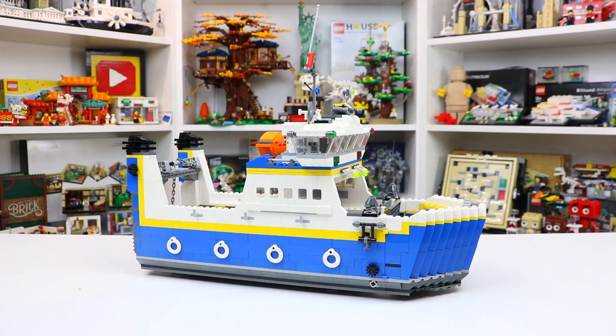Hey everyone, today I'm here with a set review of set number 4997, the LEGO Creator Transport Ferry. This set originally came out in 2008, so it is an old set, over 10 years old. I picked it up secondhand on Bricklink recently, but it's a really cool set. It does have a total of 1,279 pieces, and of course because it is a LEGO Creator 3-in-1, you can also build a different boat as well as an airplane from the pieces. But in today's video, I will be reviewing the Ferry model.